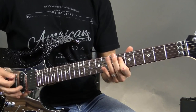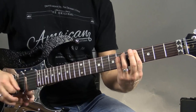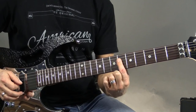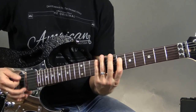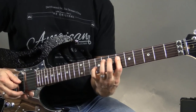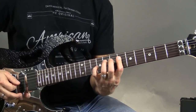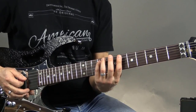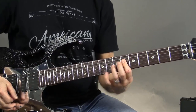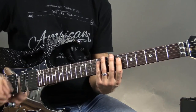So right there, what I'm doing is I'm playing these two notes right here, which is part of a C sharp chord. So I'm playing those with my first finger on the third and fourth strings. And then I'm doing a little hammer-on pull-off to the sixth fret of the fourth string.